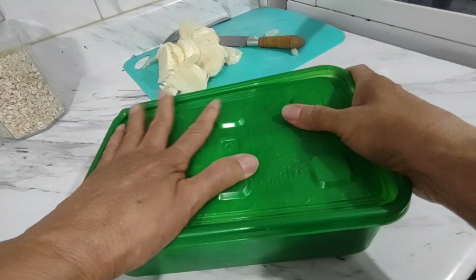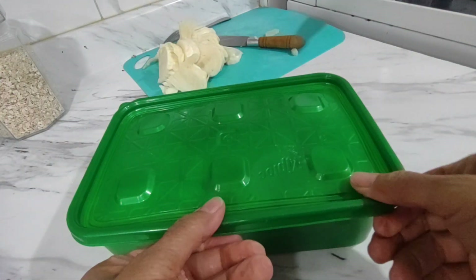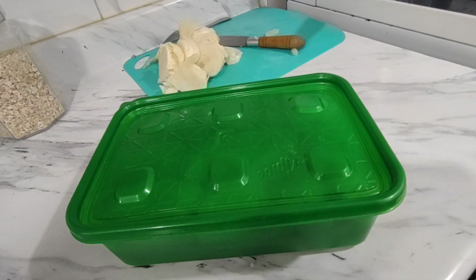So when that's finished baking and cools, I'm also going to put that in the freezer. I'll use those first, and I'll use these next. Sometime in the summer these will be eaten.